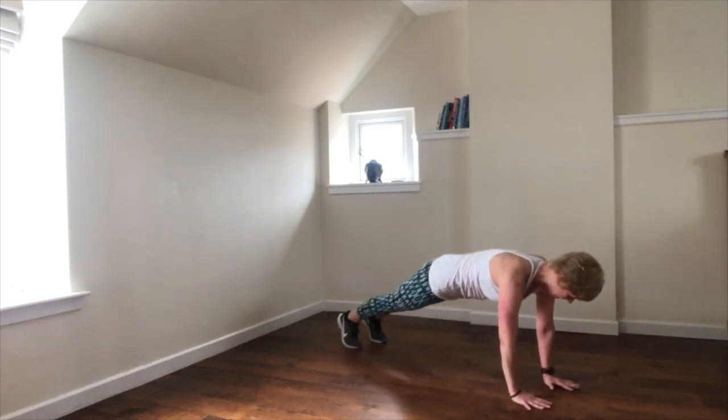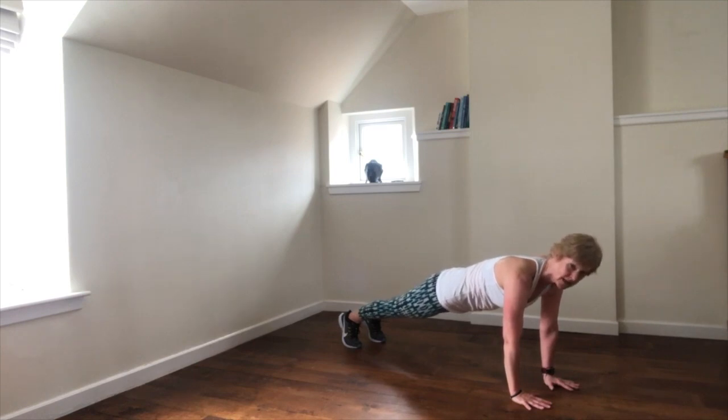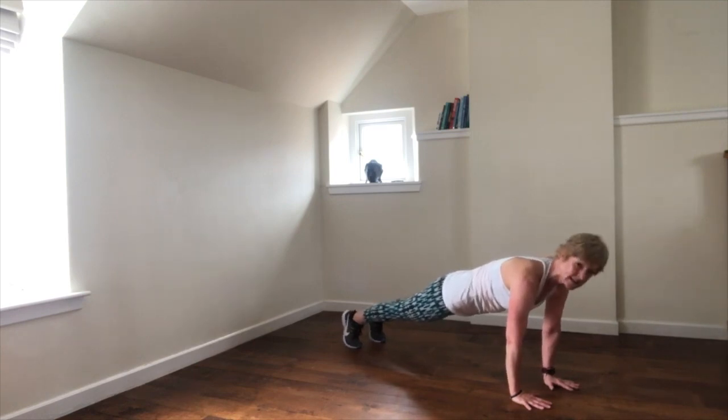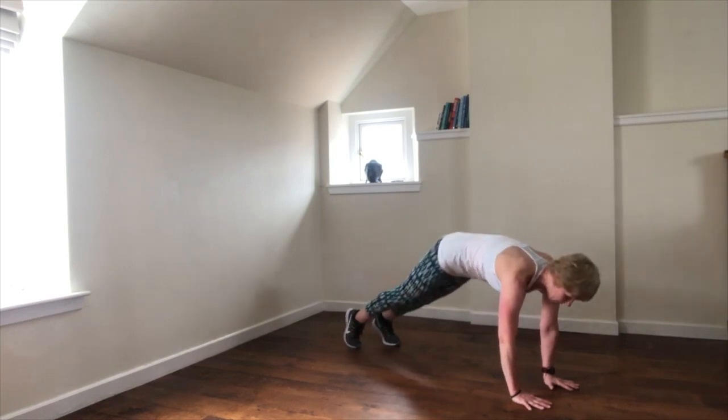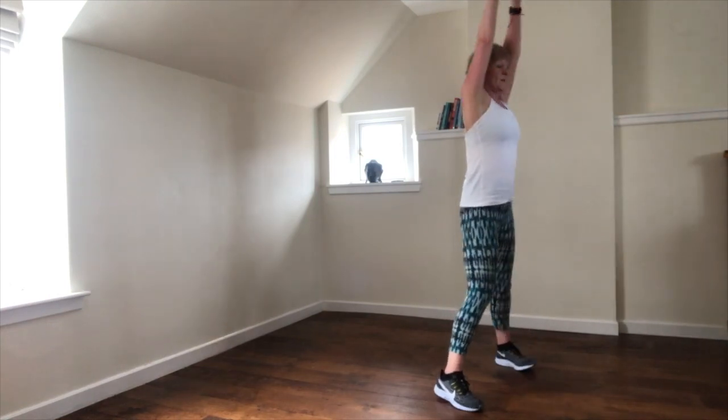Now hold the plank. You can go back to your knees or stay on your toes. Curl into the knees, engage into the core, push the heels away, and then come up in your own way to a squat.